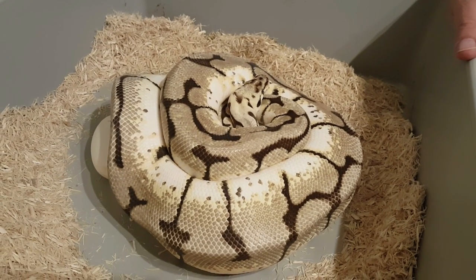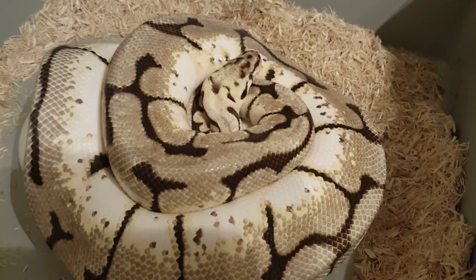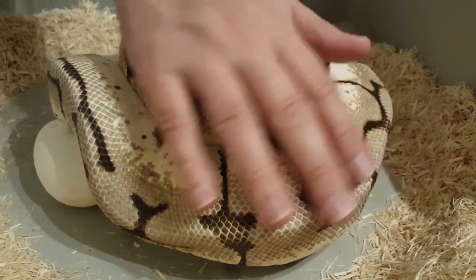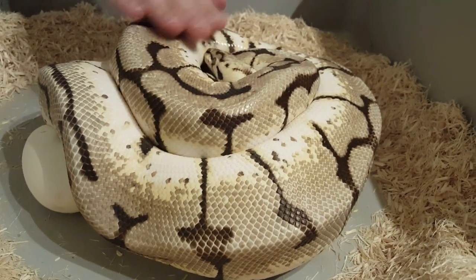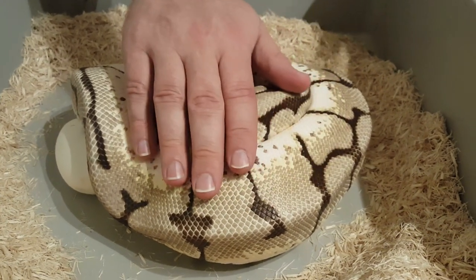Hey everybody, welcome back to another video. This is Jim and Crystal of Serpentine Drain. I've got another clutch here — this will be clutch number 12. And if you can't tell already, this is my pastel spider girl. She was bred to my lavender albino. It's going to be another 100% het clutch.